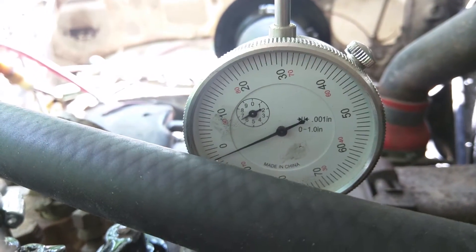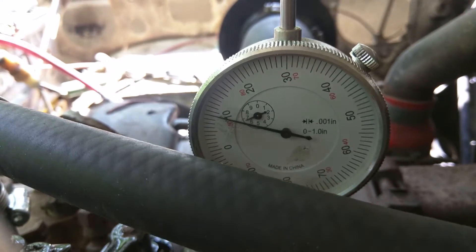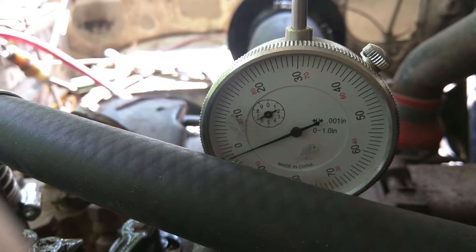And you can set your valve lash. That's about a thousandth loose.